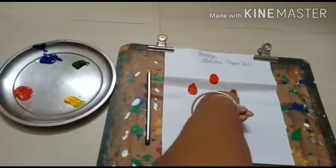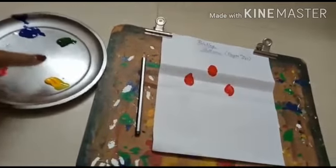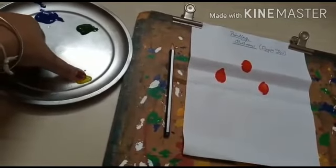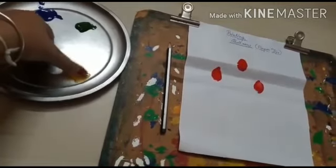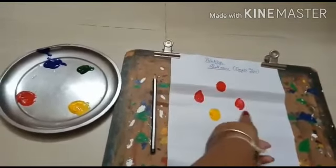Now I am choosing another color — yellow color. Same way I am putting a dot. See, like this.